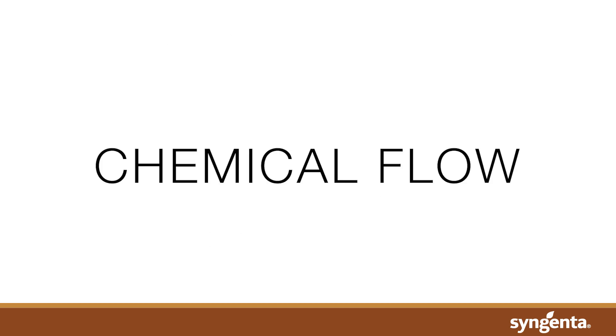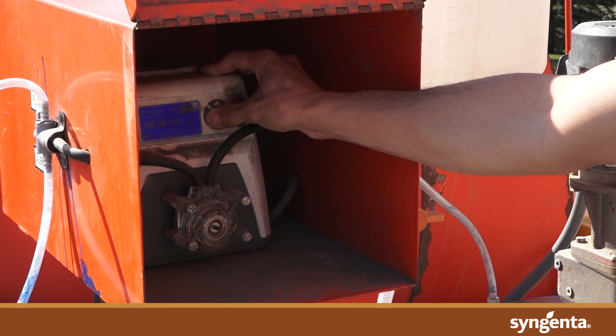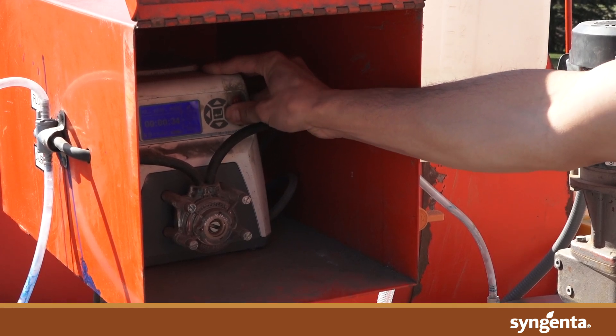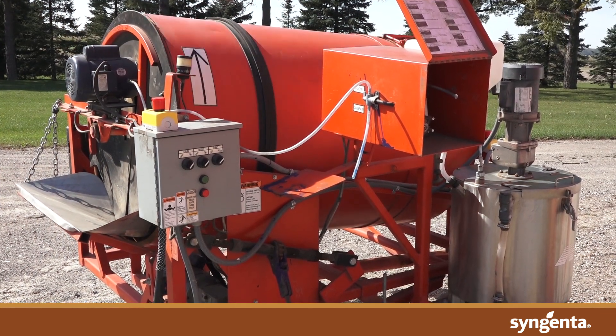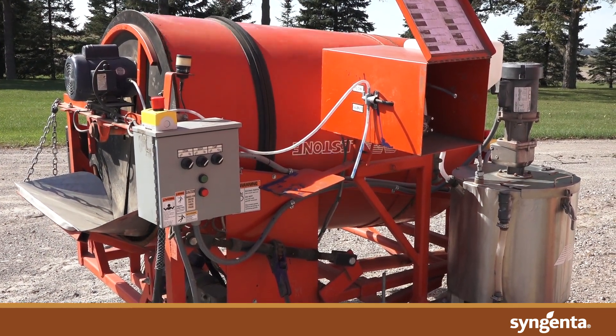Chemical flow. To ensure a treater is delivering the correct quantity of product, we recommend calibrating your treater prior to every treating season and checking the calibration after each seed lot by comparing the quantity of seed treated and the product used.